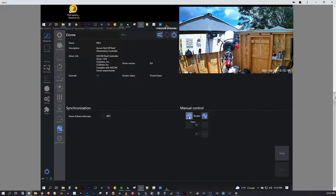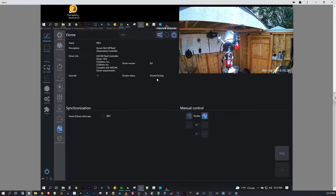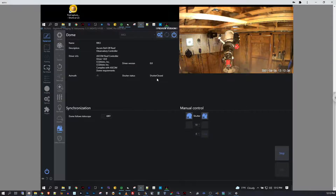Now if I want to close — here's the close command. It's reporting the shutter is open. When I hit close, the status updates to say shutter closing, and the roof is closing. I'll use the terms shutter and roof interchangeably because that's how the software refers to it. And now it's closed back into position, reporting closed.